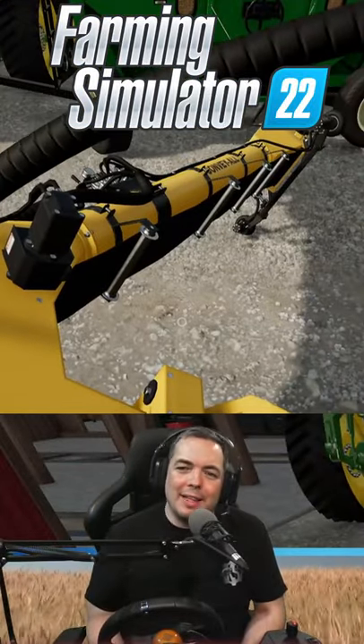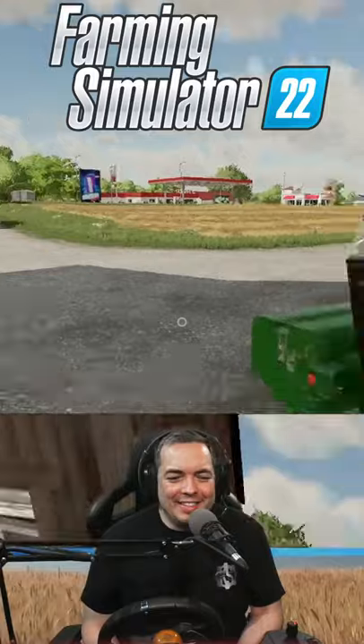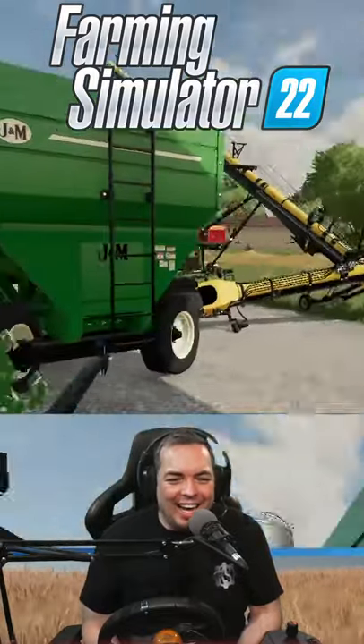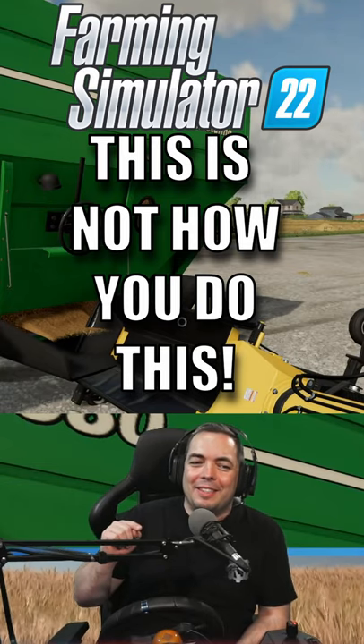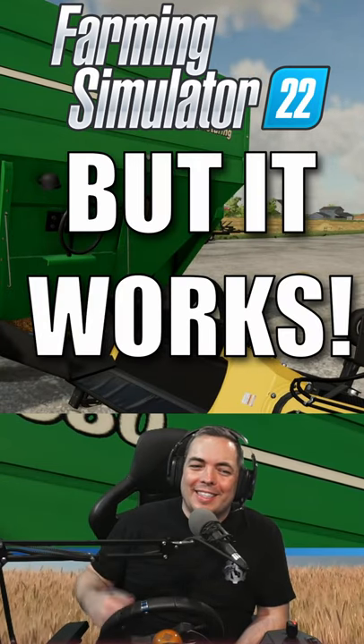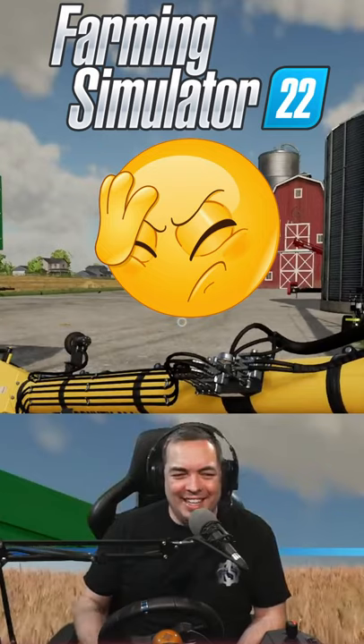I don't think that's supposed to bend like this, chat. I don't think this is supposed to bend. Does this work? It does. This is not how you do this, but it works. No, it doesn't. Never mind.